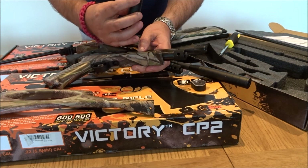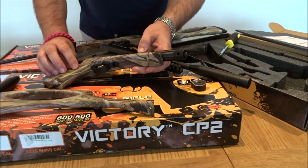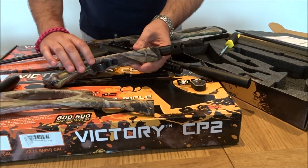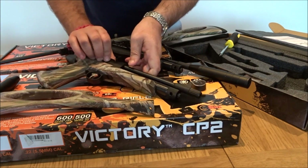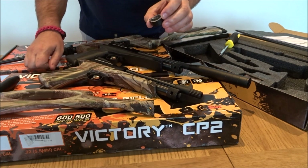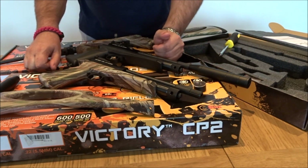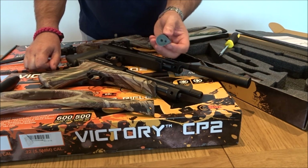They've also fitted a screw-on silencer which you can use with or without. The silencer actually works very well when tested and isn't just for show. It comes with a single shot tray, a standard magazine and two multi-shot magazines included — 9 shots in .177 and 7 shots in .22.